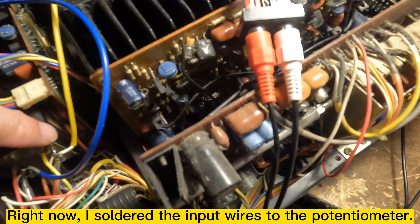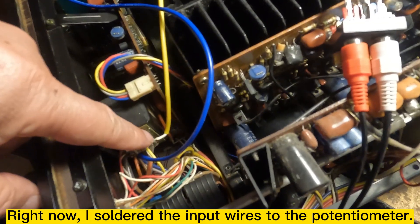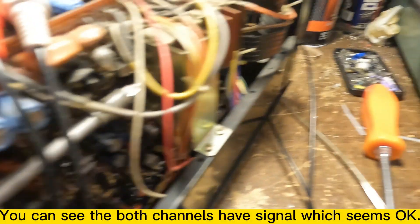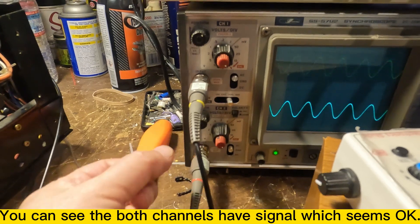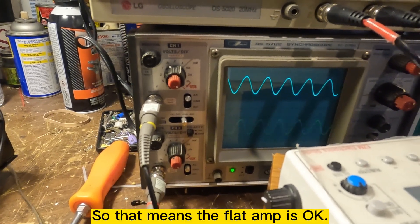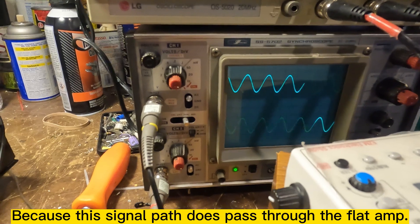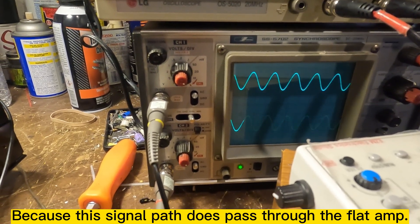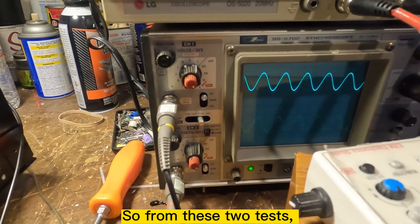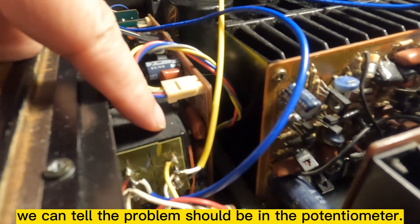Right now I move the scope to the input wire here to measure. This is the left channel and this is the right channel, and you can see both channels seem okay. So that means the flat amp is okay, because this signal eventually passes through the flat amp. From these two tests we know the problem should be in this potentiometer, so it needs to be fixed.